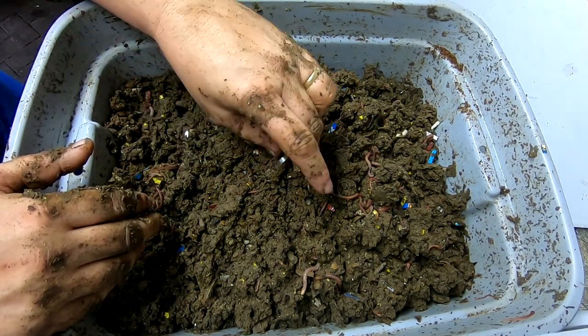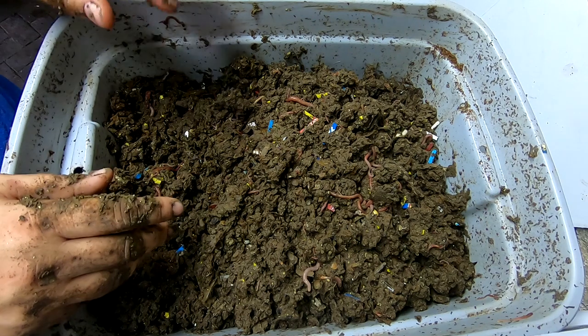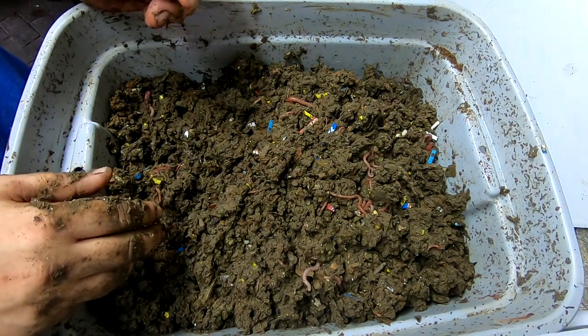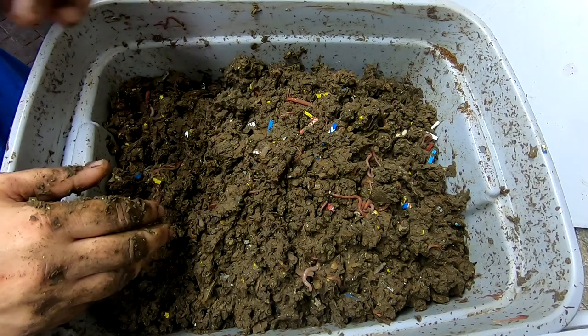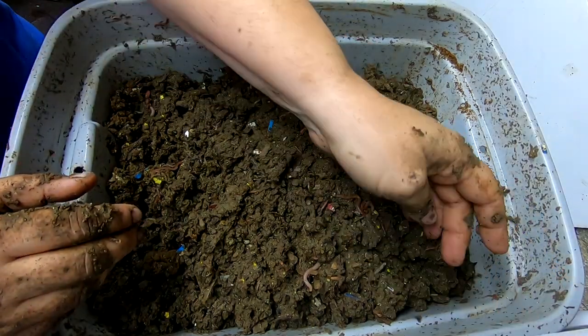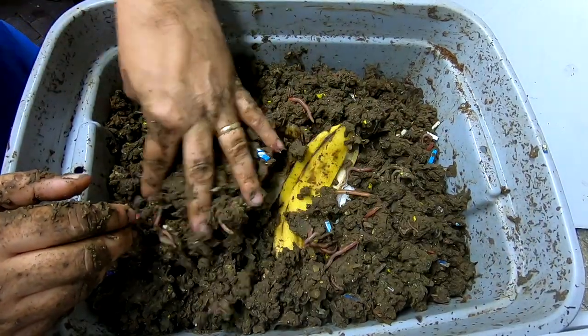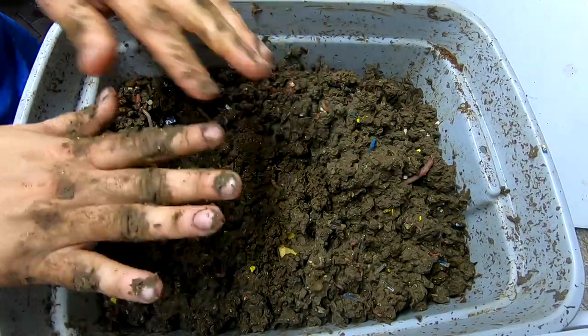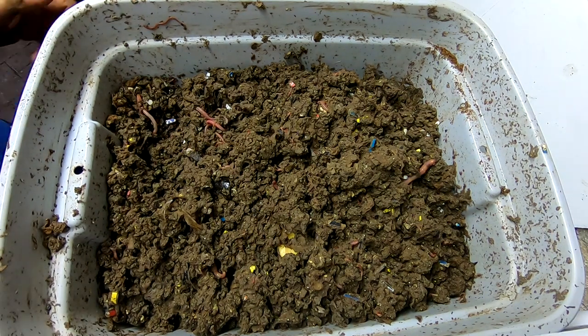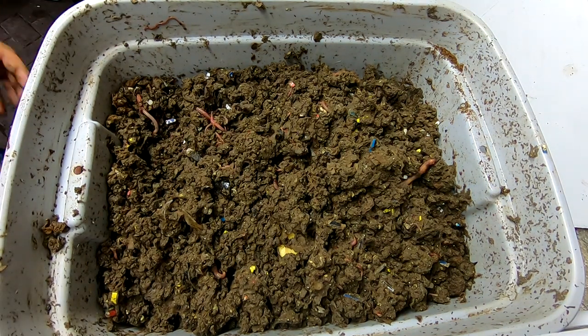I might end up having to do what I've done previously, which is to do a quick light migration and then rinse the castings. It doesn't happen in the winter — it just happens in the spring and the summer. I have a humidity problem here in the basement. Let me go get the horizontal bin.